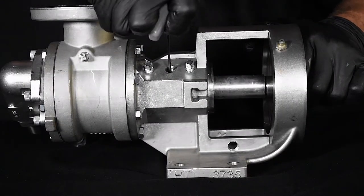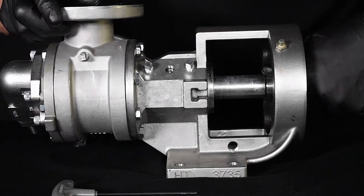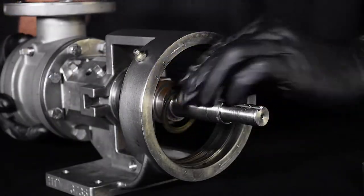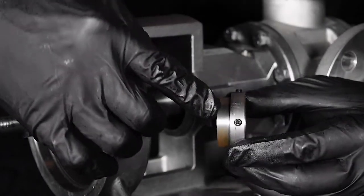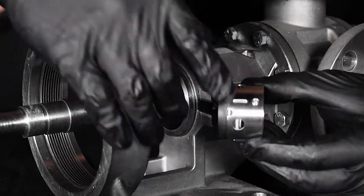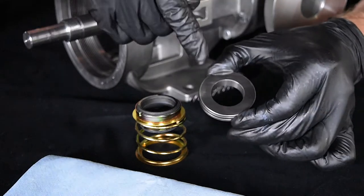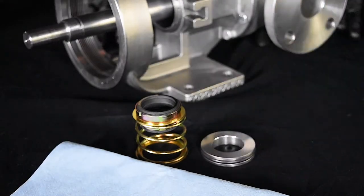Loosen the set screws on the mechanical seal collar and remove the remaining seal components. Type 1 seals have two set screws, while Type 9 seals have four set screws. It is important to never touch mechanical seal faces with anything except clean hands or a clean cloth. Small particles can scratch and damage the seal faces, resulting in seal leakage.